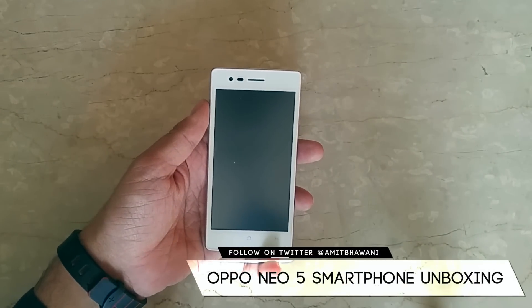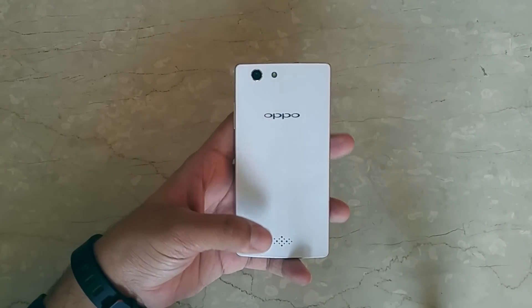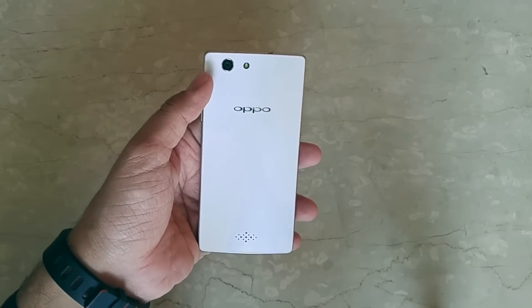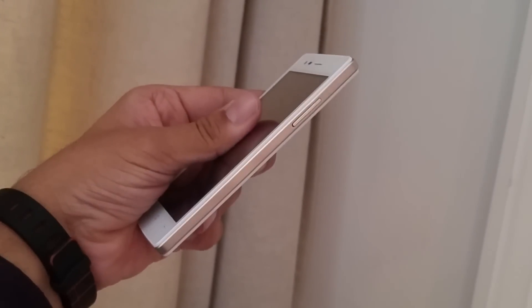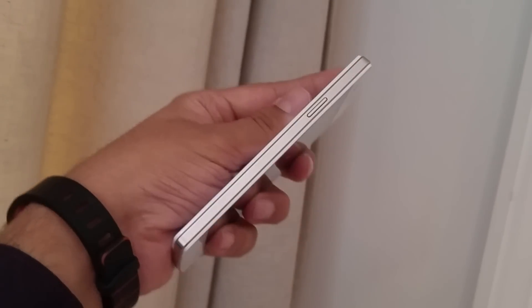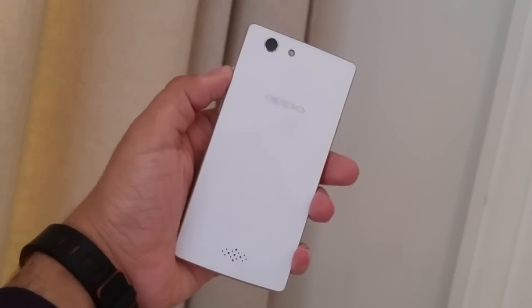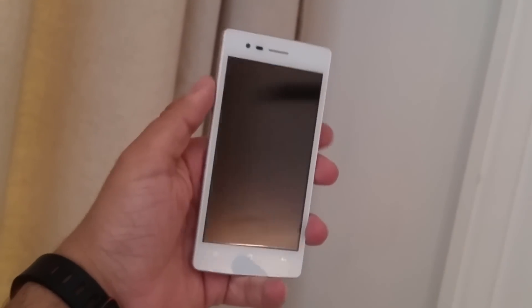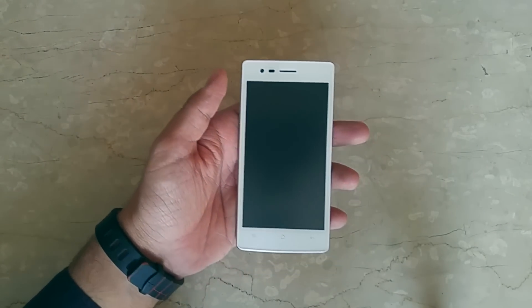The phone comes with 8GB of internal storage and 1GB of RAM, and the internal storage can be expanded up to 32GB. On the back you have the OPPO branding, the 8 megapixel rear camera with LED flash, and a speaker grill on the bottom with a pretty decent design. On the sides there is a dual metal skeleton border — on the left is the power button, and on the right are the volume rockers. On the bottom is the micro USB slot along with the microphone, and on the top is the 3.5mm headset jack. On the front is the 2 megapixel camera with a few sensors.